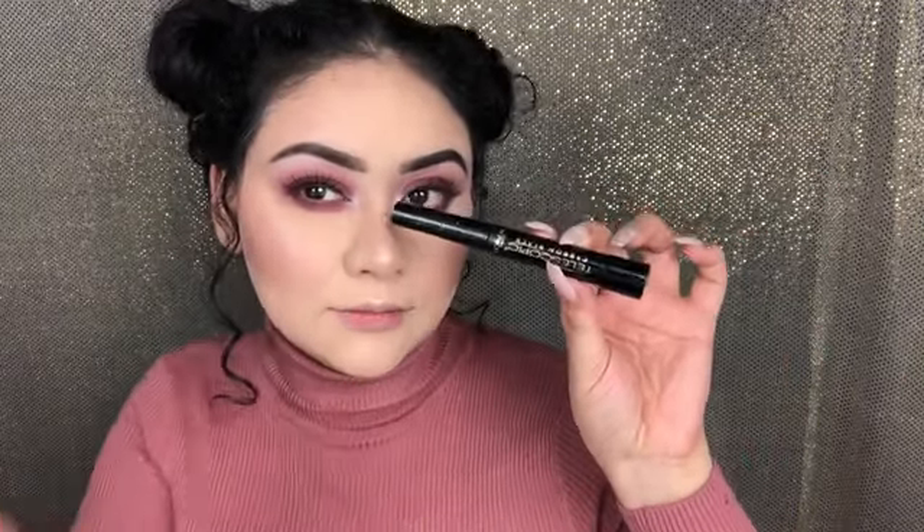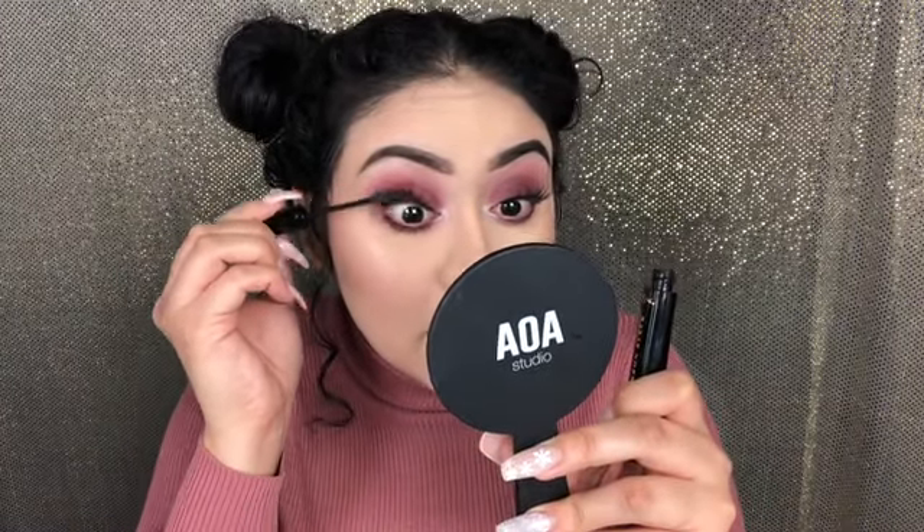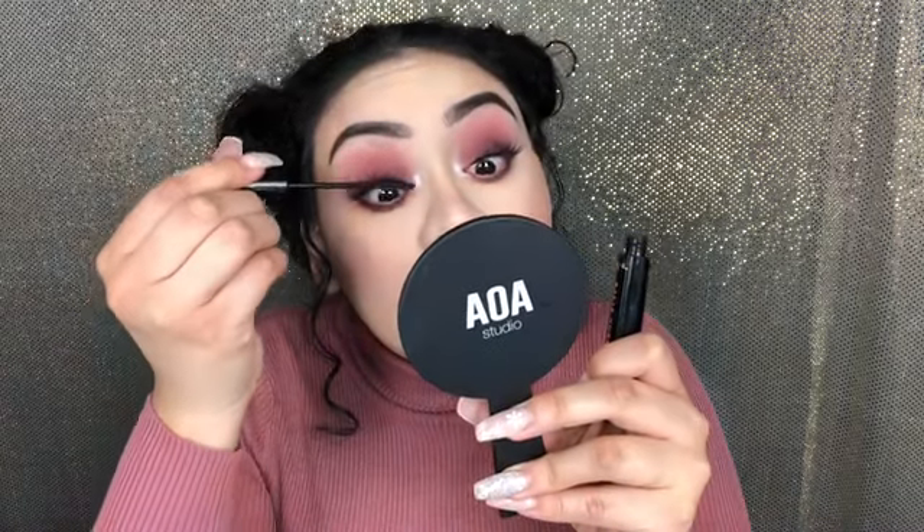So I bought these lashes on AliExpress — these are in G817. They were only $2 and something, super cheap. They come in a pack of five, and they're the ones I have on now. For mascara, I'm using L'Oreal's Telescopic Mascara, and then just lightly going over these falsies.